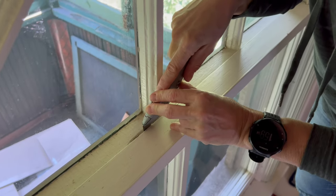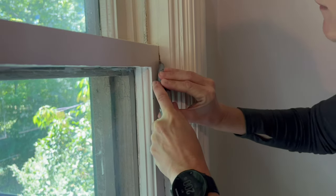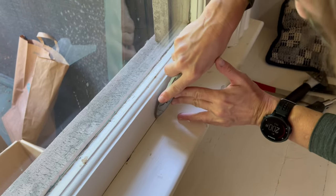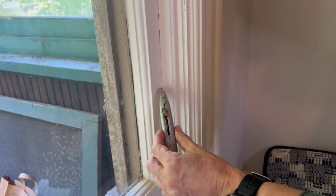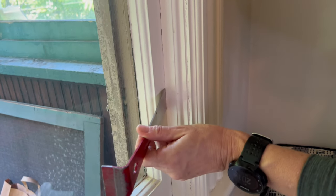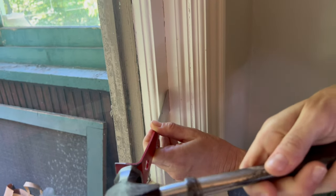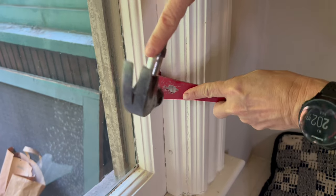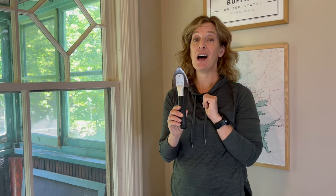Once I have that paint line cut, often that's enough to get the lower sash going again — though sometimes it's painted shut on the outside too. My paint is really dry so it's not cutting well with the utility knife, so I grab the putty knife or hive tool and tap it lightly. My first two methods were only marginally successful, so I'm switching to the window zipper — these serrated teeth will make short work of thick paint. Always start carefully first and escalate your tools as you need to.